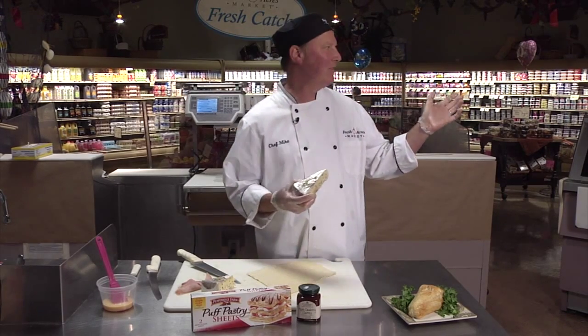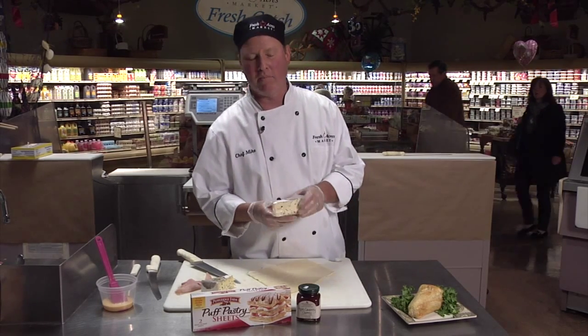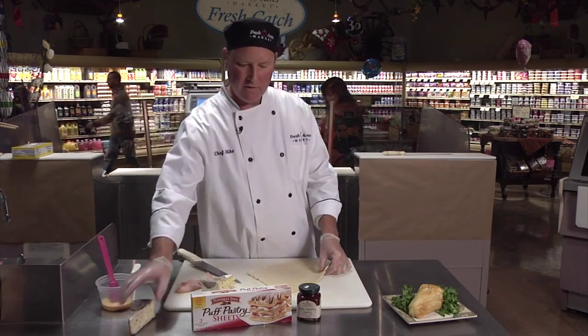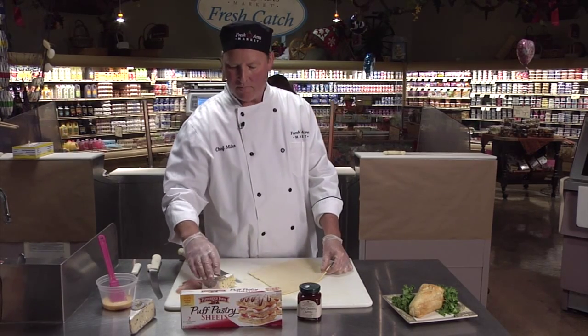The cheese wall here at Fresh Acres is about 28 feet long, and we have Rob or Ray that can answer any questions you have about any of the cheese. They are our cheesemongers here at Fresh Acres Market. My portion is the puff pastry wrapped brie.